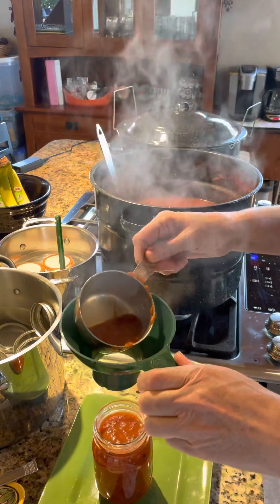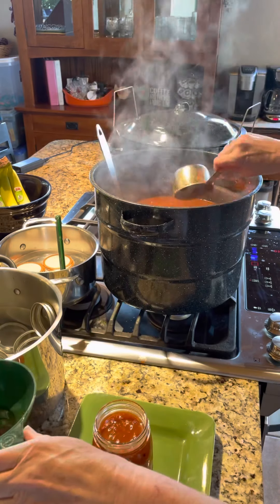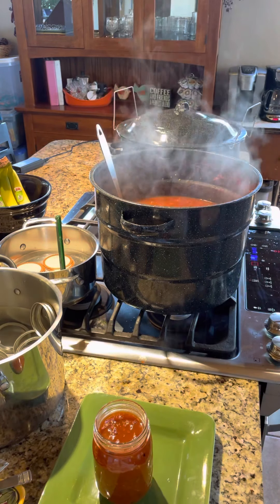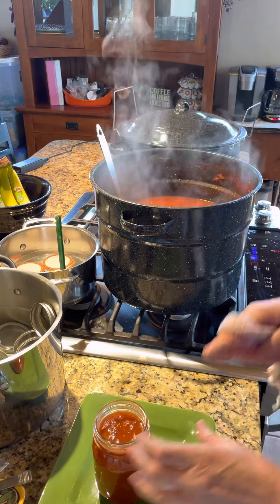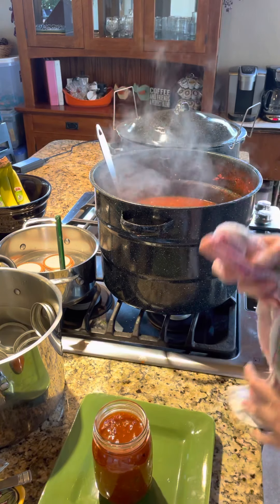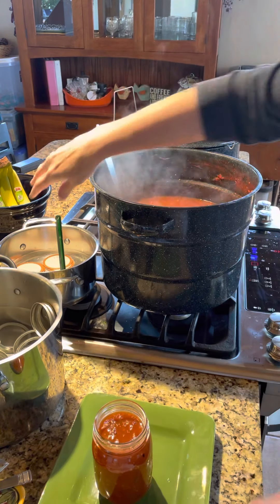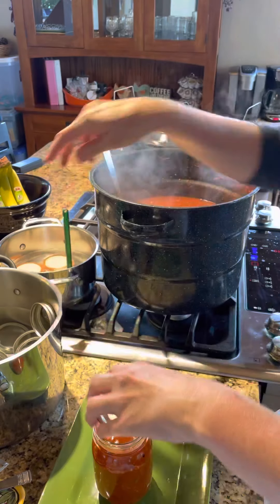Pint jars work really well for salsa. I know some people will put it into quarts, but for me it seems like I use mostly pints. If you have some occasion where you need more, you can just open up two pints. Your water bath time will just be different for quarts versus pints, so always keep that in mind and pay attention to your recommendations.